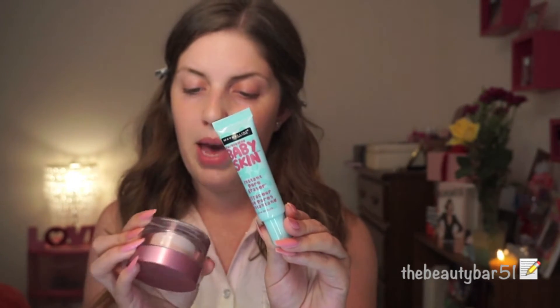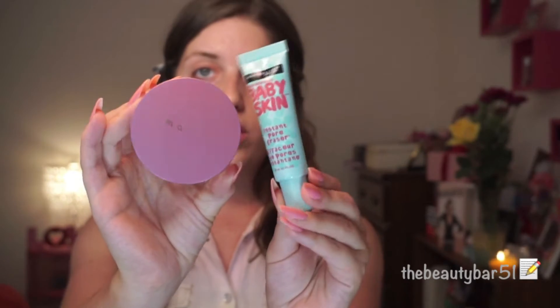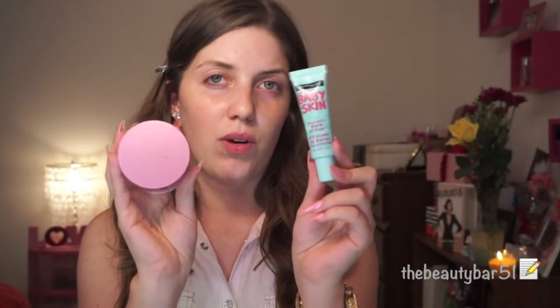I'm first going to prime my skin. I have the Maybelline Baby Skin Primer and the Mali Perfect Prep Primer. They both kind of have the same silicone-y feel — the Baby Skin more than this one. I'm going to use the Baby Skin one because college books are expensive and so is that Mali primer, so we're going to try to save as much money as we can. I just put way too much of that, so I'm going to wipe some off on my fingertips and rub it all over my face.